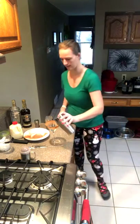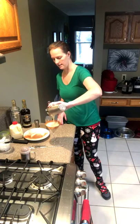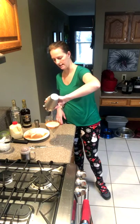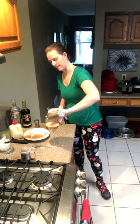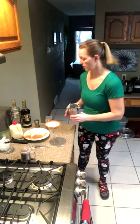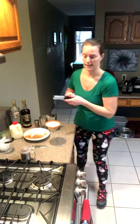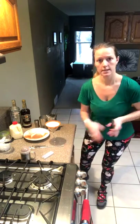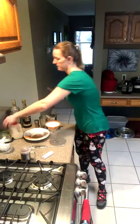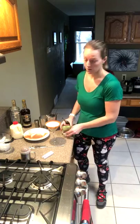We're going to go ahead and strain this into our martini glass — that looks really pretty. Now, if you want to get real crazy, you can actually make your own eggnog at home. It takes some time and patience — you can't just throw it together right before making a drink — but I have a feeling it would be quite tasty.